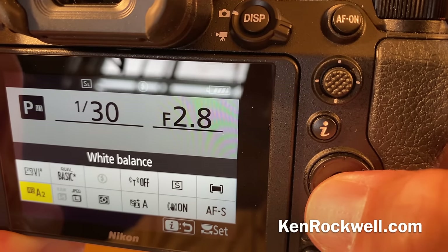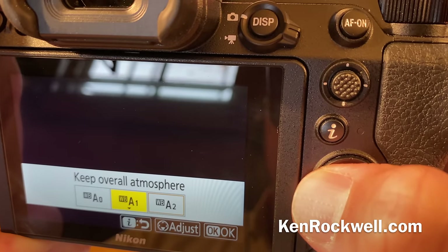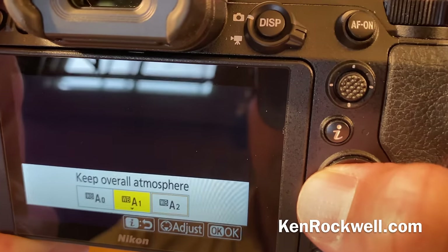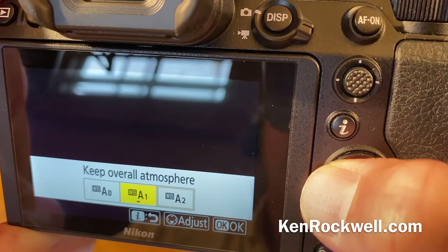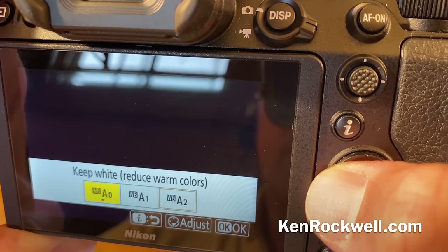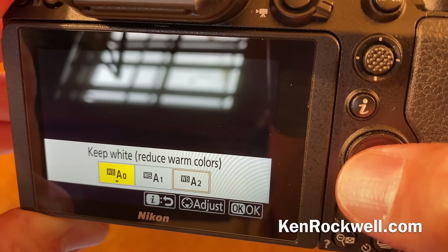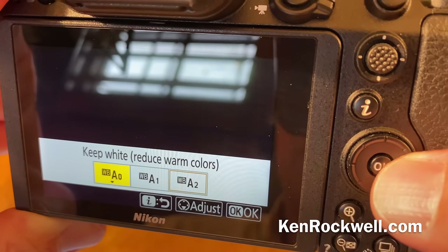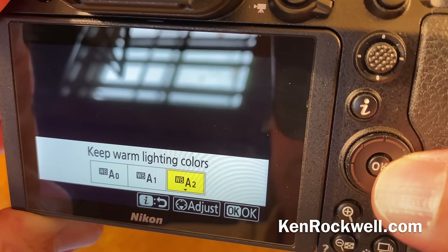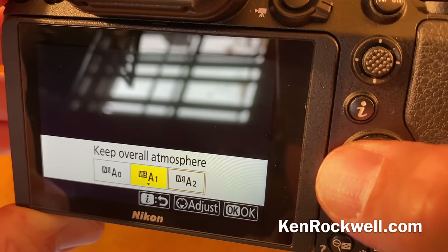For automatic white balance, there are four modes. A1 is the most automatic — that's the one you want if you have to ask. It gives a relatively cozy, warm look indoors and corrects for everything else the best it can. If indoors under tungsten light you want it to look stark white and natural, like in a studio, choose A0 — warm lighting will look natural rather than amber. If you want it to look super cozy, say for real estate shooting, choose A2, which will keep the warm lighting colors.